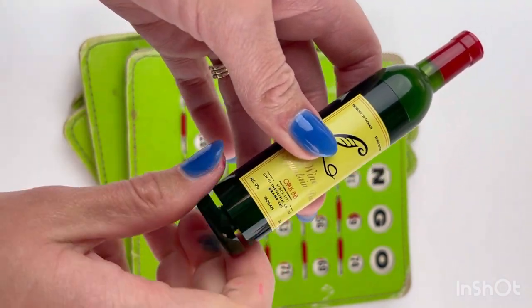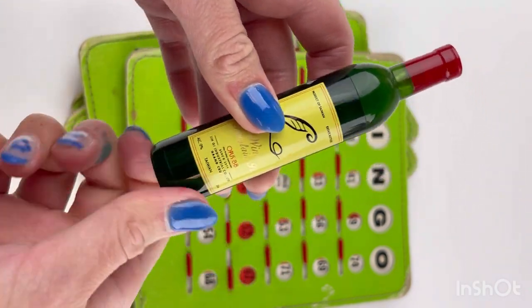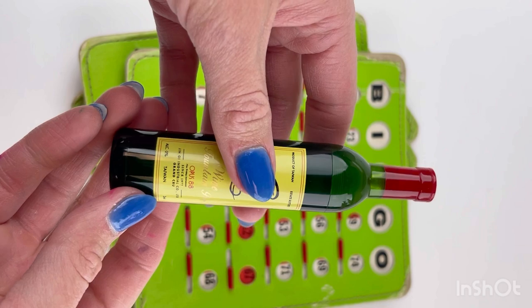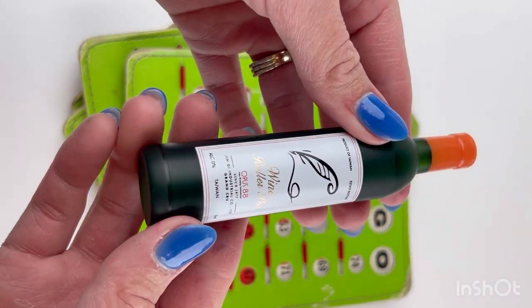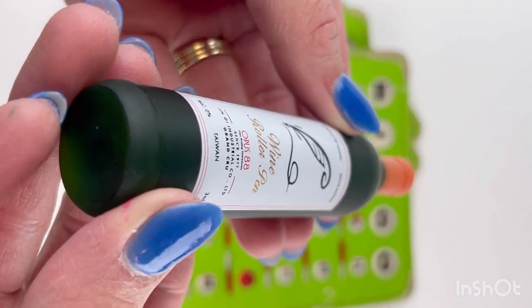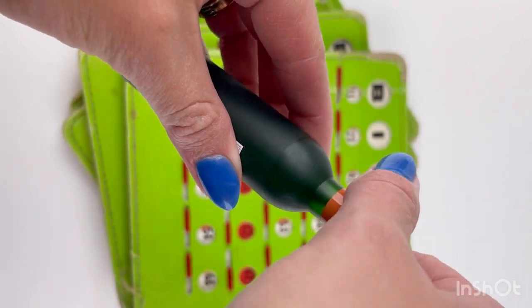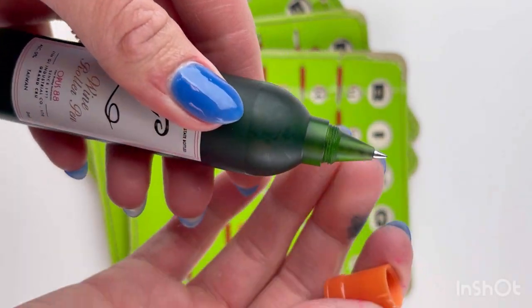When the valve is open — meaning it's unscrewed — air is allowed to flow, which means ink will flow freely. With the valve open, the ink travels from the barrel to the feed and from the feed to the nib, allowing for a very smooth writing experience. This is the rollerball version of the pen.